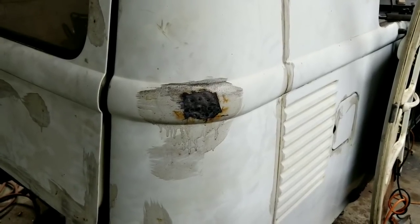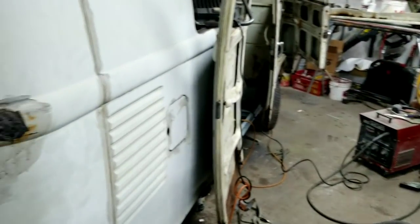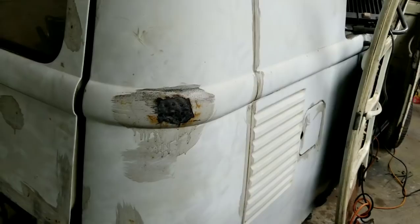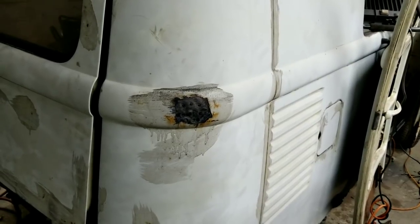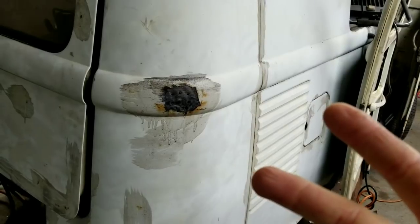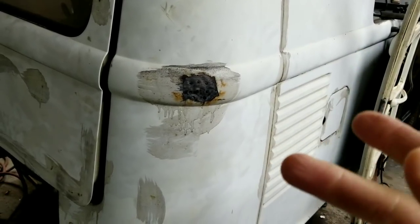None of my cars have ever rusted again, and one of the good reasons is because these cars are kept inside. I want to suggest to all of you to do the same thing. I don't care how you fix your rust — if you leave it outside it will probably reoccur again. So two things you need to know: how does rust occur, and how was the vehicle originally created.